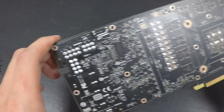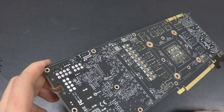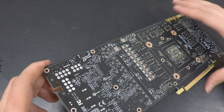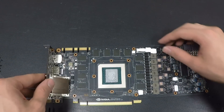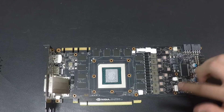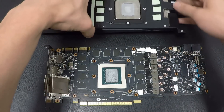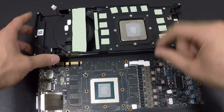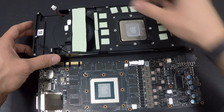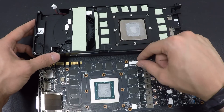Currently you have the VID table, so whenever you adjust something in the OS — like frequency — the voltage will also change according to the power target. The first thing we do is remove all those small thermal pads. What I like to do is put them back on the stock cooler. Otherwise it's easy to lose them, and maybe you'll have to mount the stock cooler back one day. Better to place them directly in the right position so you don't lose them.